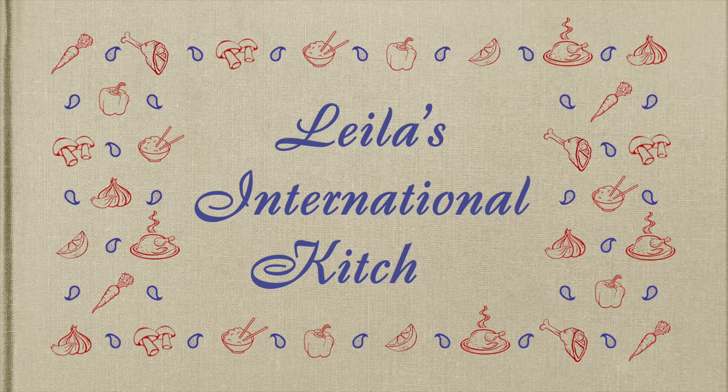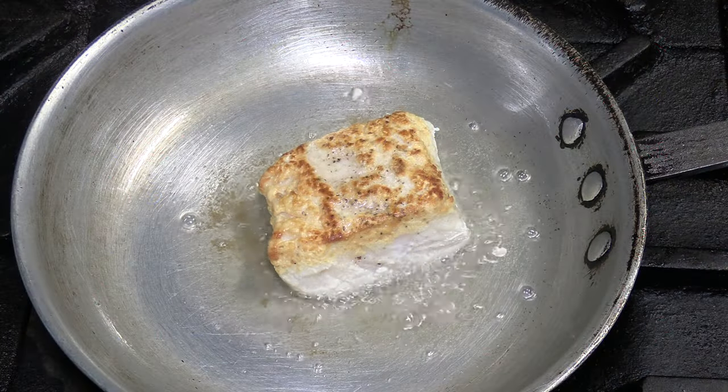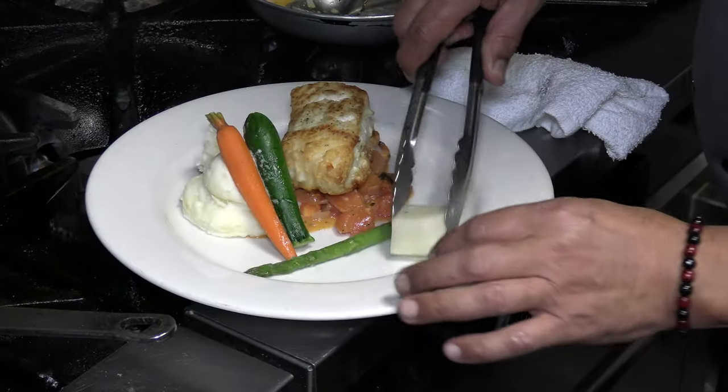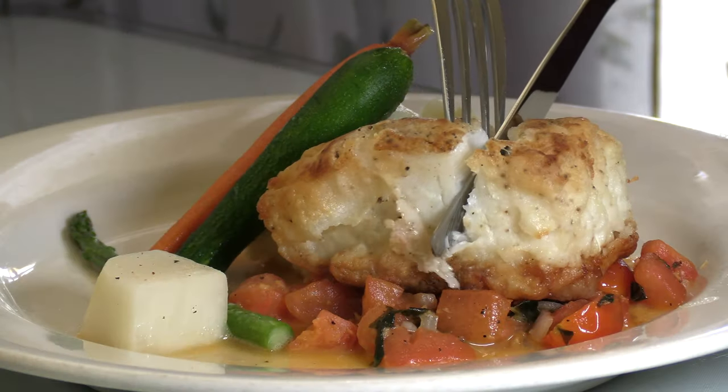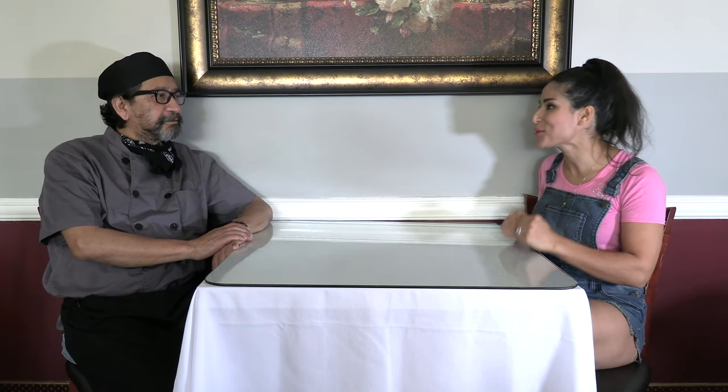Hi, we are back in CF Kitchen with Chef Flores. I'm so excited to see what he's going to share with us today. Thank you so much for having us — I'm looking forward to seeing what you're going to feed me today.